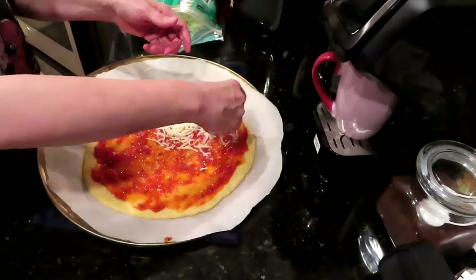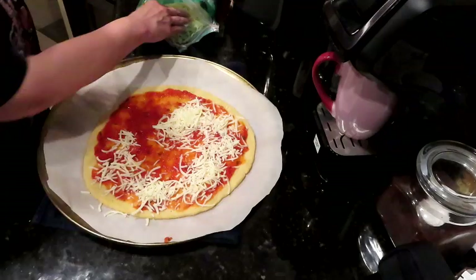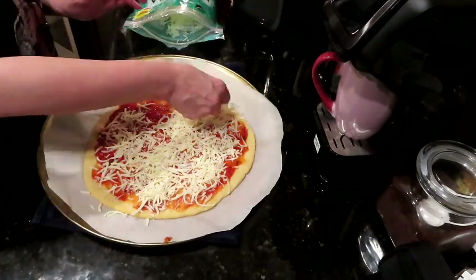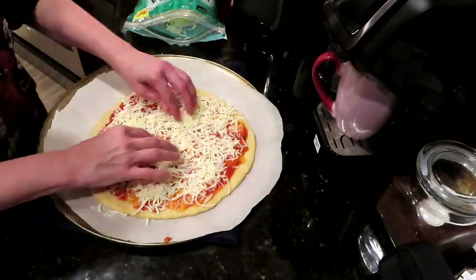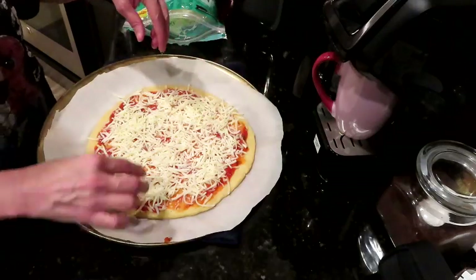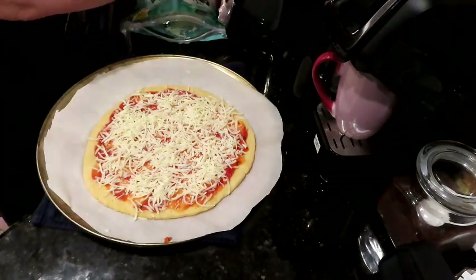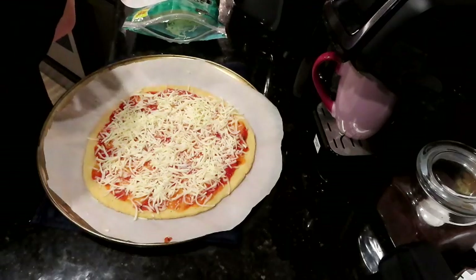Now, cheese on the bottom or cheese on the top? I like the cheese on the sauce. This would be so good with some black olives — he is not a black olive fan, so he's probably pretty happy I don't have any.